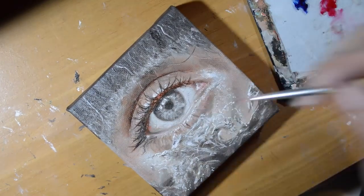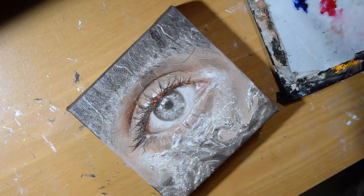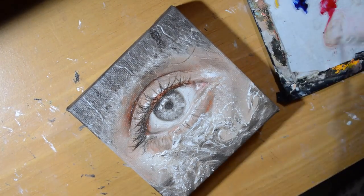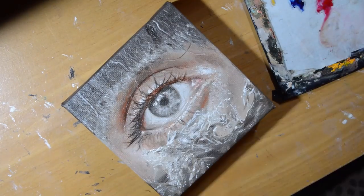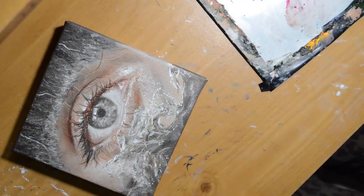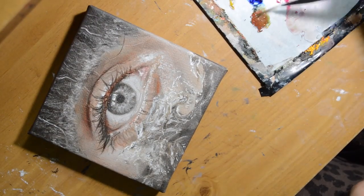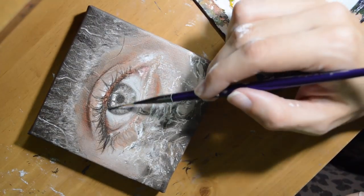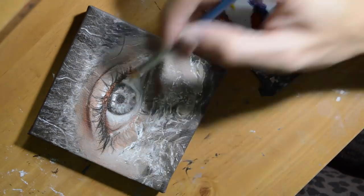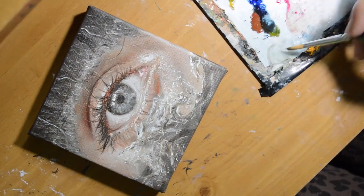When I start glazing, the painting has to be 100% dry — all of the underpainting — because you do not want to smear around what you worked on before; you're just going to build on top of that. Here what I'm doing is taking the three primary colors — red, yellow, and blue — and very thinly applying them, mixing with linseed oil so that it's just ever so lightly colored.